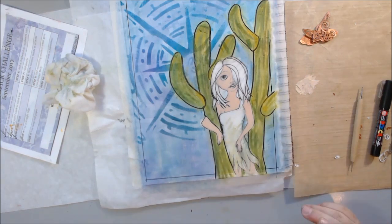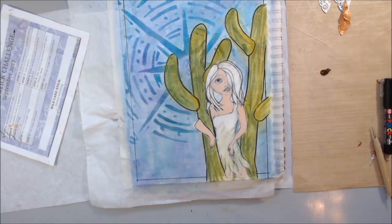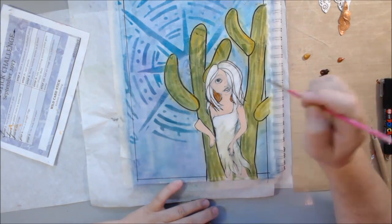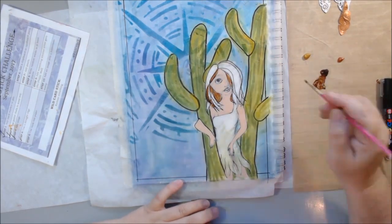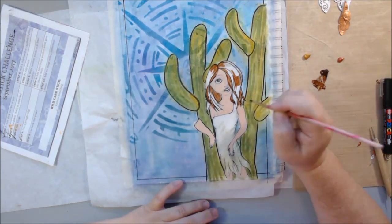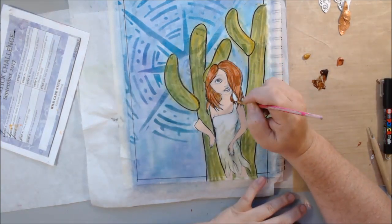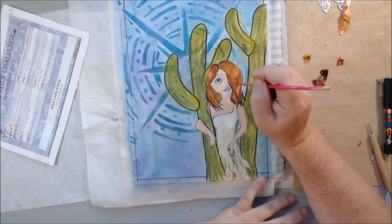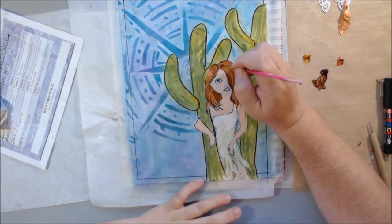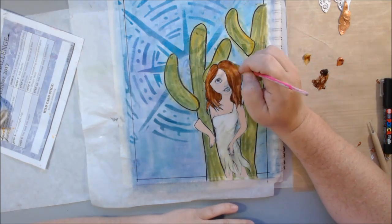I'm using portrait pink and buff titanium mixed together to just put an acrylic base coat of skin tone on her skin. Then I'm using burnt sienna, gold shimmer, iridescent gold, and iridescent copper to fill in her hair. This whole piece has a very southwestern palette — the turquoise blue, the copper, the olive green type colors.